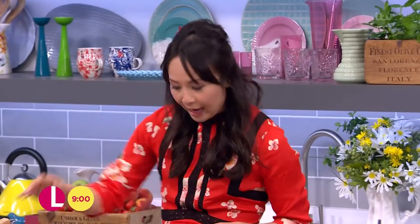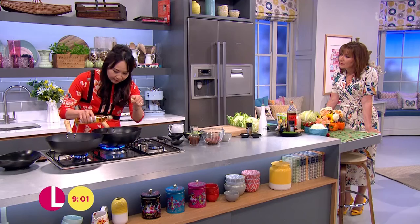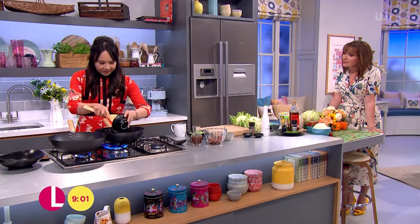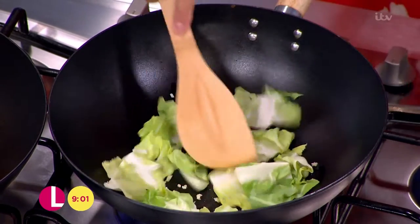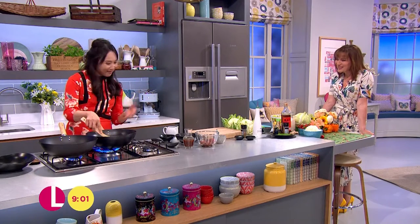I've got the wok all fired up, nice and hot. In with a little bit of rapeseed oil — give the oil a swirl. In with the garlic. It's so fast. And in with a little bit of the cauliflower leaf, which is in the same family as the cabbage. So we're not wasting a thing.